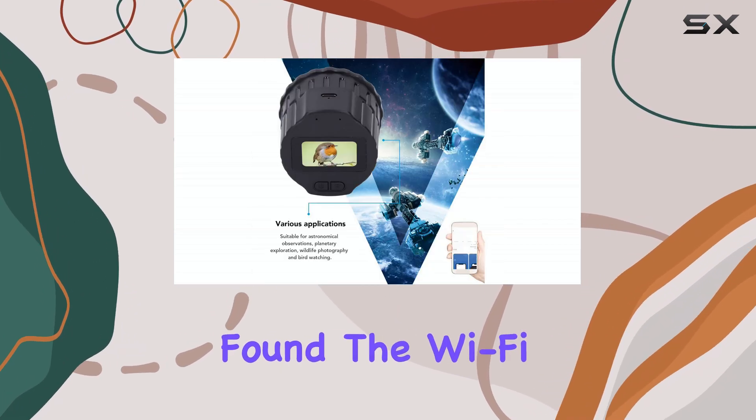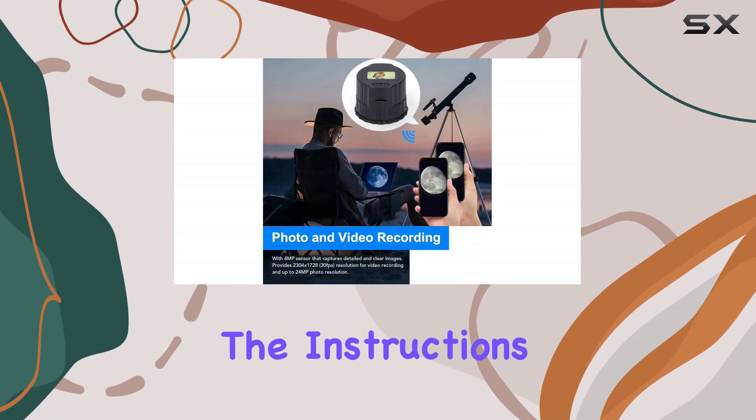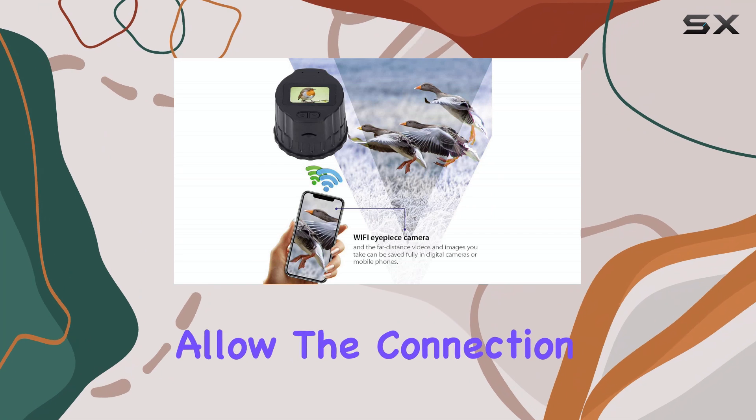In my testing, I found the Wi-Fi connectivity to be generally reliable, although the initial setup can be a little tricky. The instructions mention a potential hiccup with local network permissions, so be sure to allow the connection if prompted.